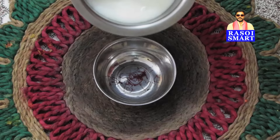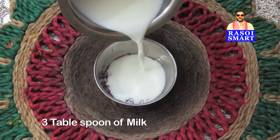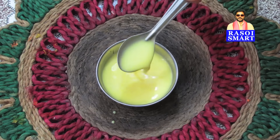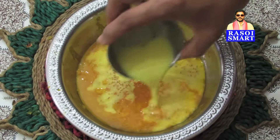Step 5. In a small bowl, add saffron and some milk and mix well. Pour this on the mango pulp.